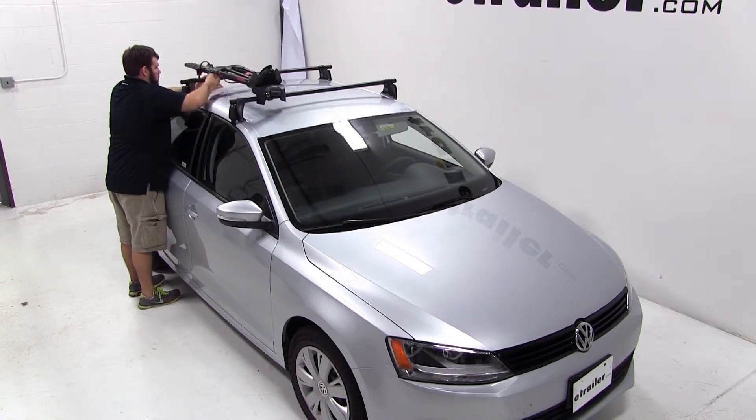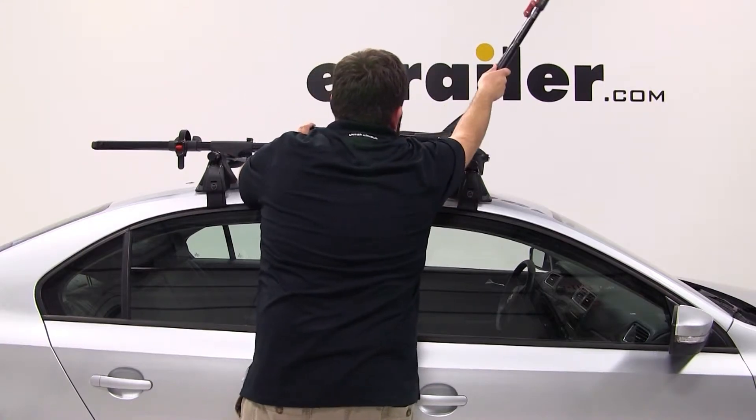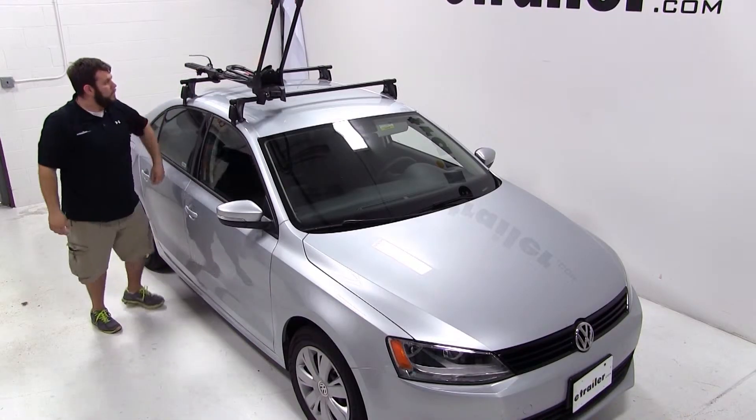With our bike rack secure to our roof rack, we're ready to load our bike. First we'll undo the rear wheel strap at the back of the bike rack, then we'll take the front wheel hoop and lift it up and open on top of the vehicle.